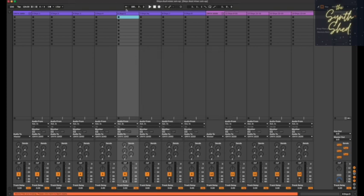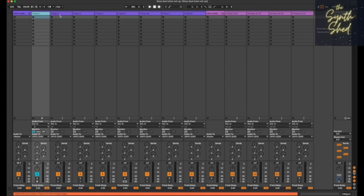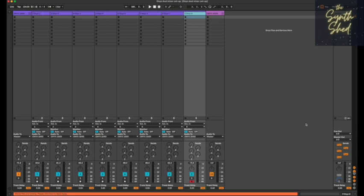Once you've done that, you can begin assigning tracks to the relevant ins and outs. You can see within the track selections here all available inputs — I've already set up the tracks labeled Onyx 1, Onyx 2, Onyx 3, and so on. You assign them manually in any way you want, but logically you want the layout to mirror the mixer itself. So we now have in the DAW — I've made a group to collapse them — the 1640i with tracks 1 to 8 all set up and ready to start putting signals through.